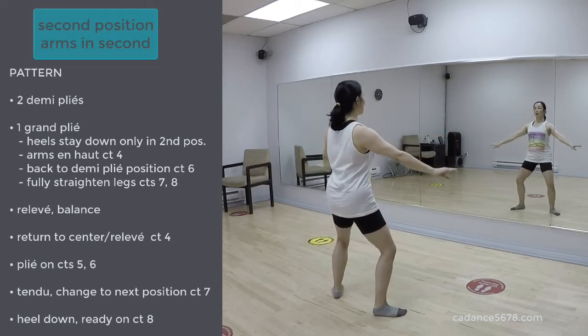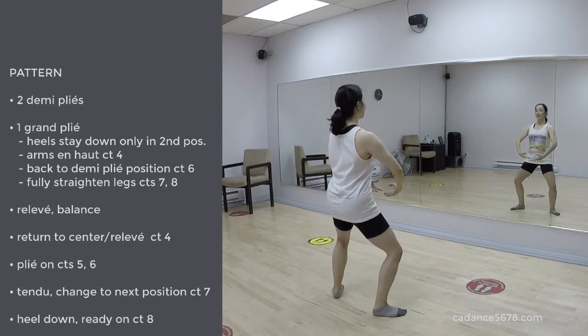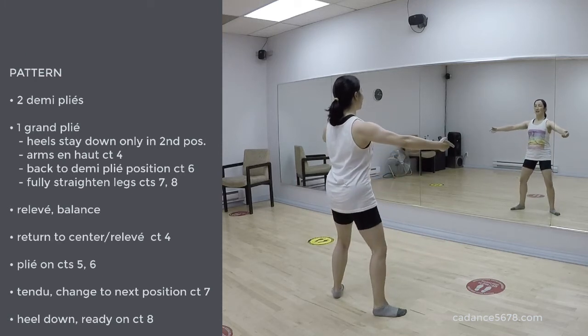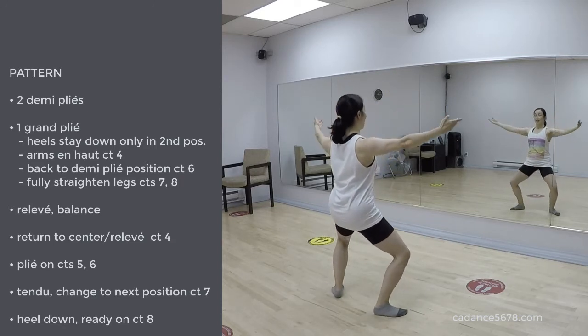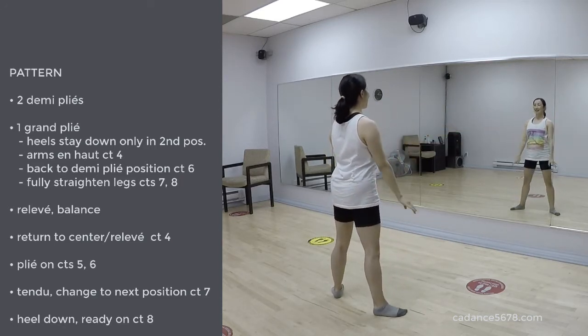1, 2, 3, 4, and 7, grand plié. 1, 2, arms en haut. 6, 5, 6, 7, and relevé.